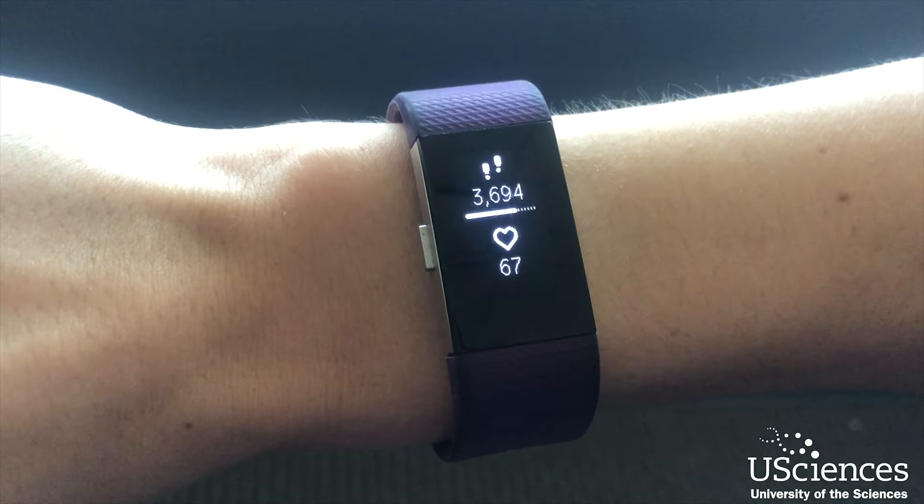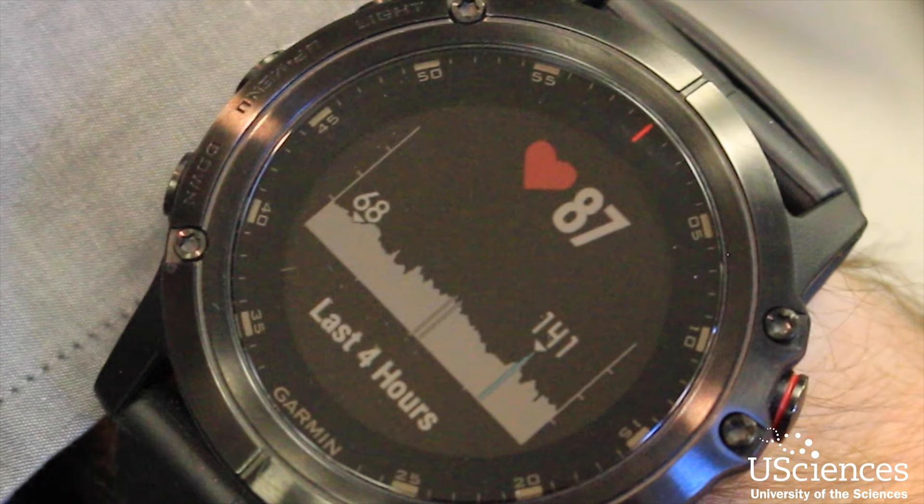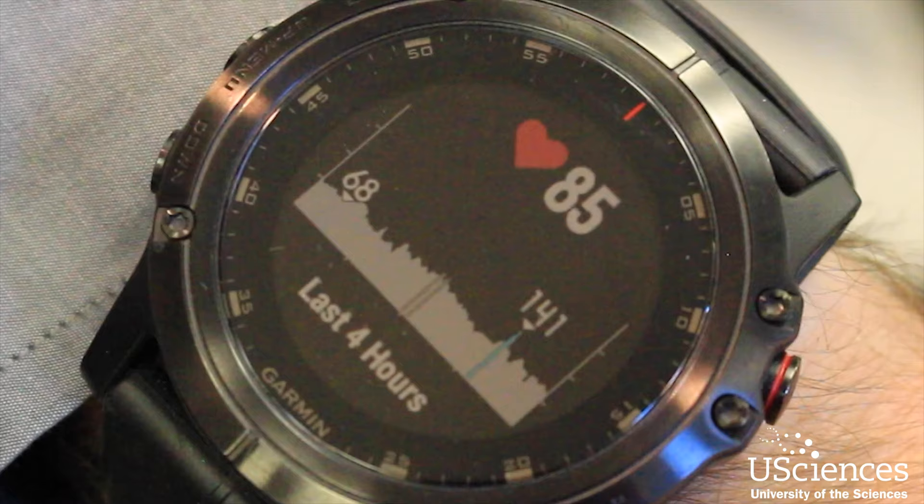Pay attention and listen to your body. A lot of fitness watches now have an optical heart rate sensor built into the watch band itself. One of the things we want to use that for is to potentially avoid overexertion or getting your heart rate up too high.